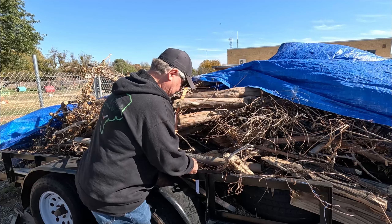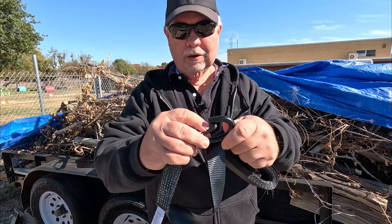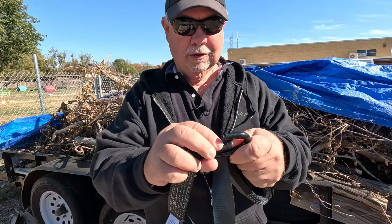I like the little clip right here — let me show you that up closer. It's got this little S-hook, and it's got that keeper right there so you don't have to worry about it slipping back off. I like that — that's a good idea.